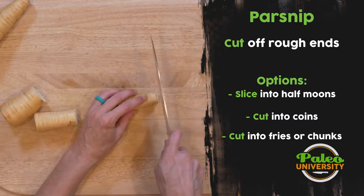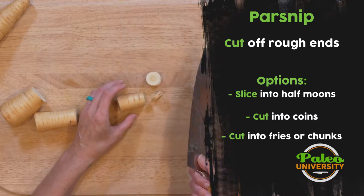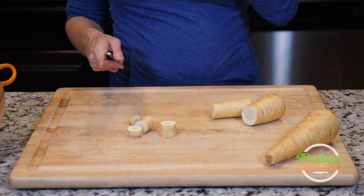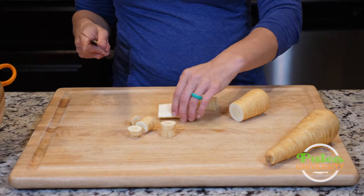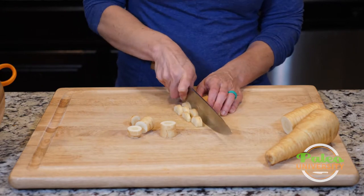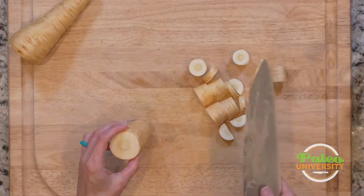If I just want to roast it, I can do coins cut like this, or maybe I want to do larger pieces cut like that. Or I could do half-coins — hold it where I cut it in half first and then slice it, or cut large pieces like that.